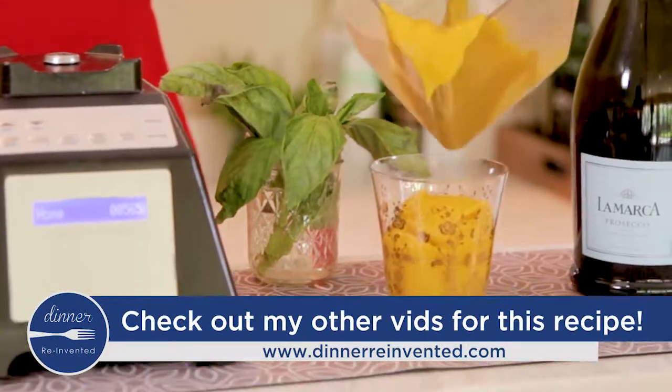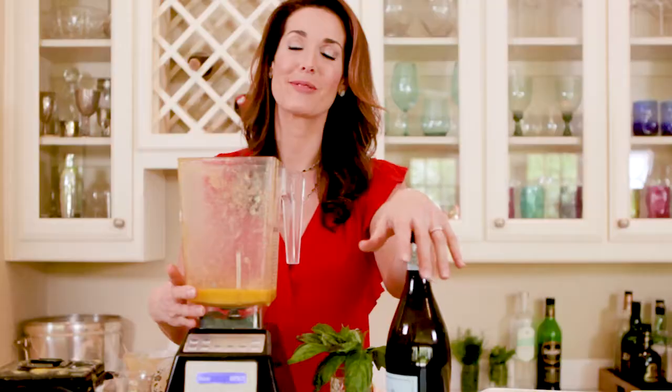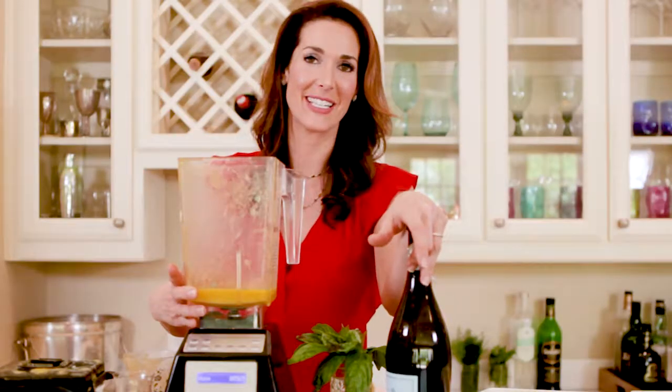And now you have your own homemade Bellini, and you didn't waste the rest of that bottle. I'm Roni Proder. If you need any more tips, just go to my website, dinnerreinvented.com. See you later.